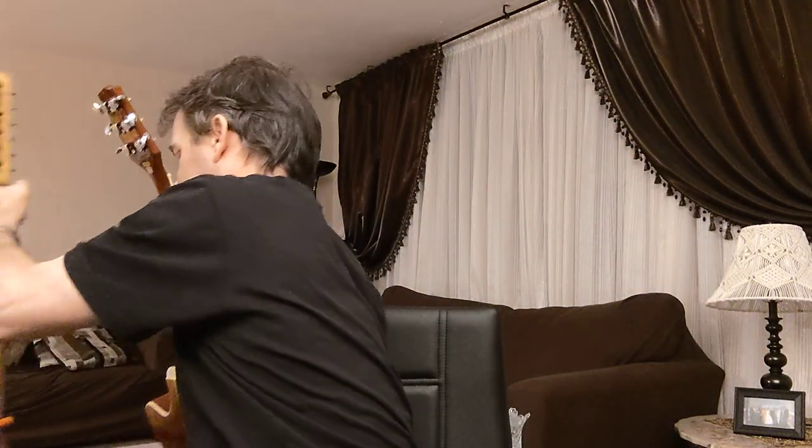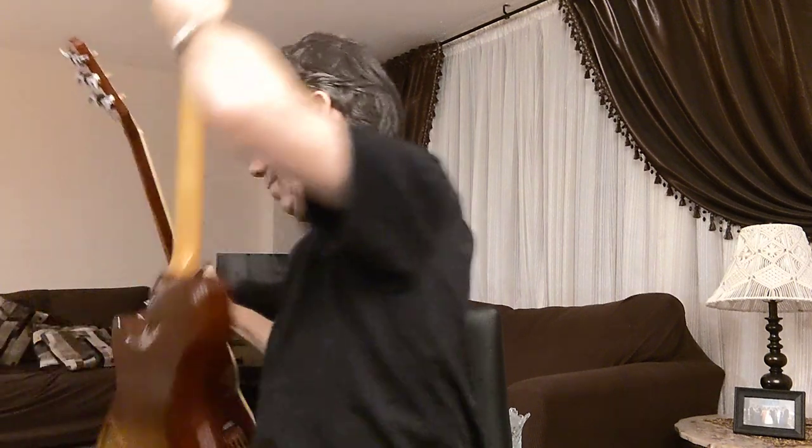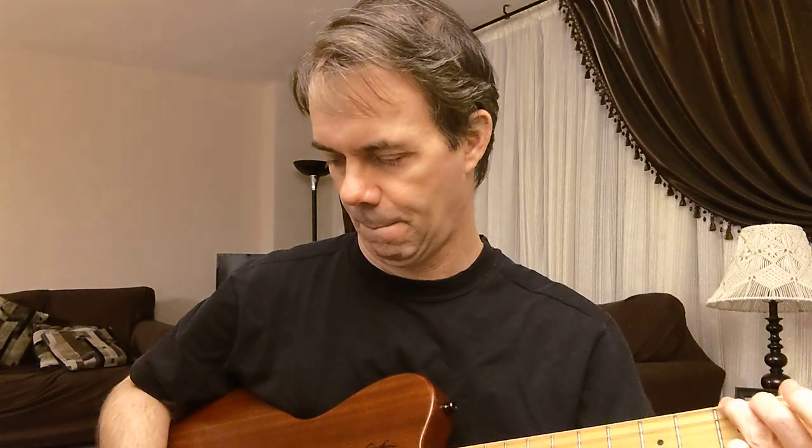Okay, so that was the acoustic — we'll try with the electric. There we go. Technical difficulties. Okay, so the 0.88 — turn the volume up a bit. By the way, it's the middle pickup, no effects, clean channel. The Cat Tongue 1.14. And the Max Grip 1.14.